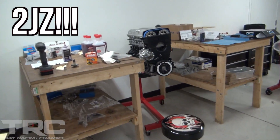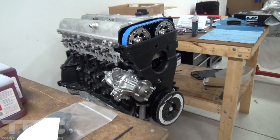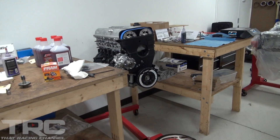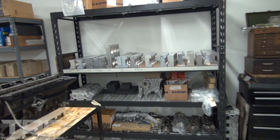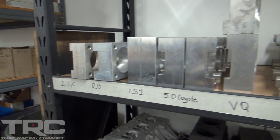They've got some 2J stuff over here — you can walk in and find a K-series or Ferrari stuff, so they do a little bit of everything. They also do domestic stuff — torque plates labeled for LS4 and Coyote. They actually just sleeved a Coyote for one of their regular customers.